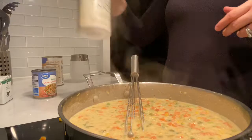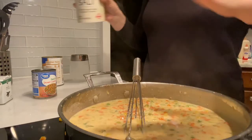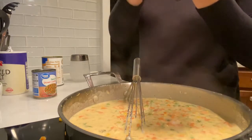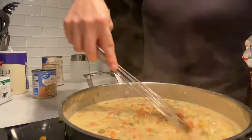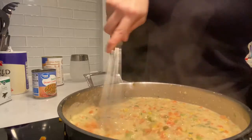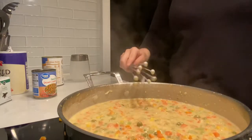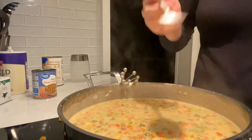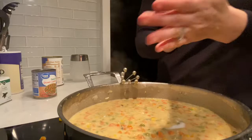Now we are actually ready to add in our salt and pepper. I'm going to start off with two tablespoons of salt and then add in one tablespoon of pepper. Now I'm just going to get a spoon to taste test this. I do need a little bit more salt and pepper, so I'm just going to add about a half a tablespoon each.